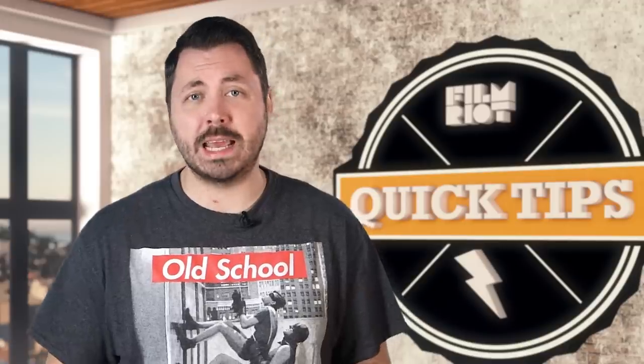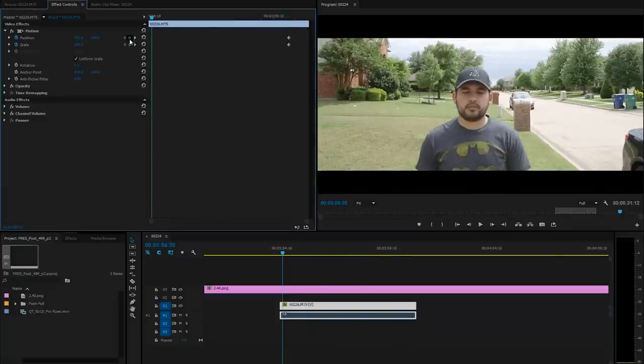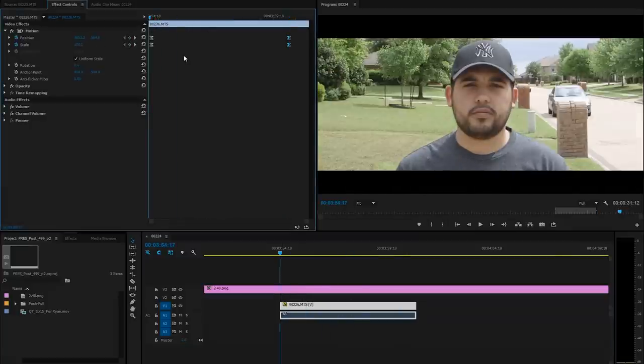One solution to this would be to handle the shot in post — grab the shot you want, only worrying about the move and the end frame, no zooming in-camera at all. Then we bring our footage into the editor, throw it into the timeline, and keyframe scale and position points so that the beginning and end frame match perfectly. And then we have our push-pull.